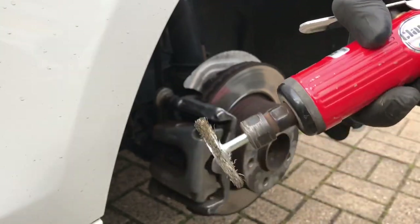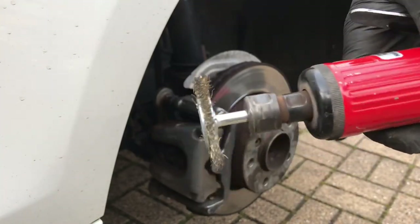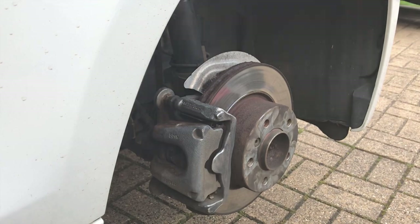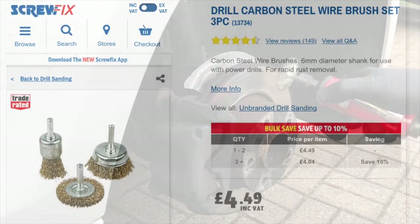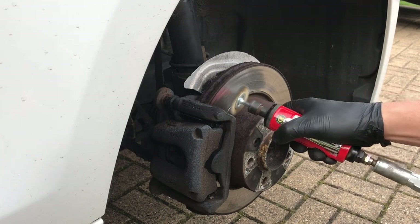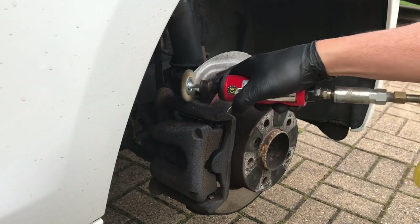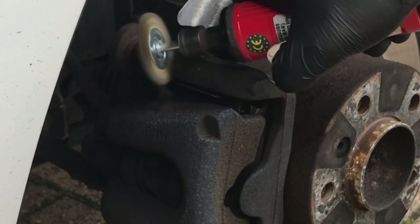This is just a die grinder with the wire brush head on it. You can put that in your drill if you haven't got a die grinder — it takes a bit longer but it still works really well. You can pick these wire brush heads up from Screwfix for about four pound fifty. Just gently whizz over the caliper, all the areas you want to paint.